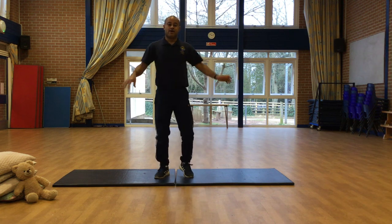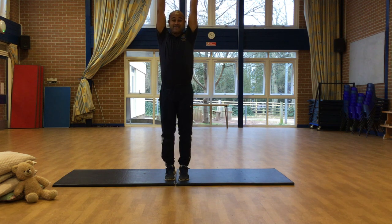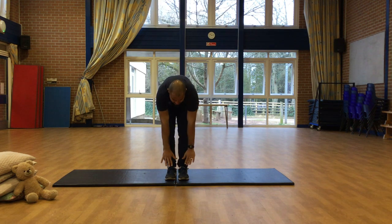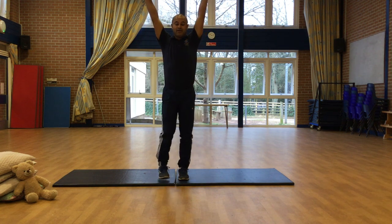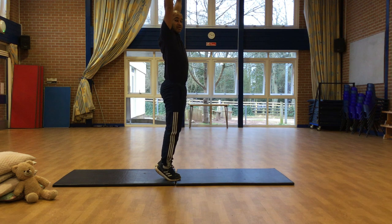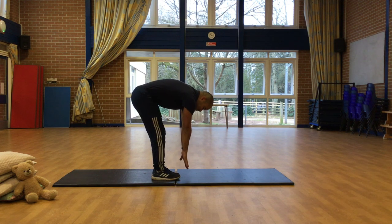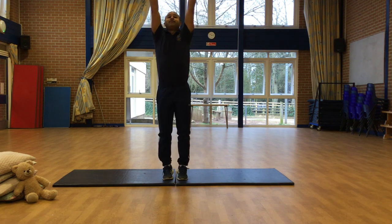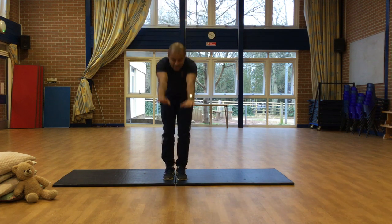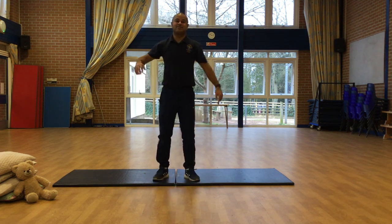Right, shake it out. Legs together. Let's take a big stretch to the sky on your tippy toes, and then try and touch the floor as low as you can. Reach into the sky again. Tippy toes, and then try and touch the floor as low as you can. One more time — reach for the sky, and then try and touch the floor. Well done, girls and boys. Shake it out.